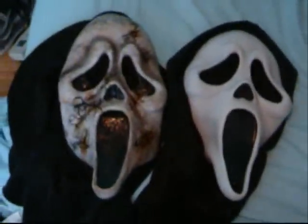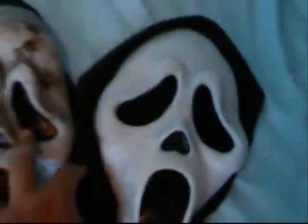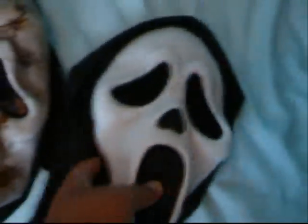Hello YouTube. This is GhostfaceKill101 doing a Scream Ghostface Mask update. These are the two that I've bought and the rest of these are ones that I've made. So they got the zombie and a regular white one.